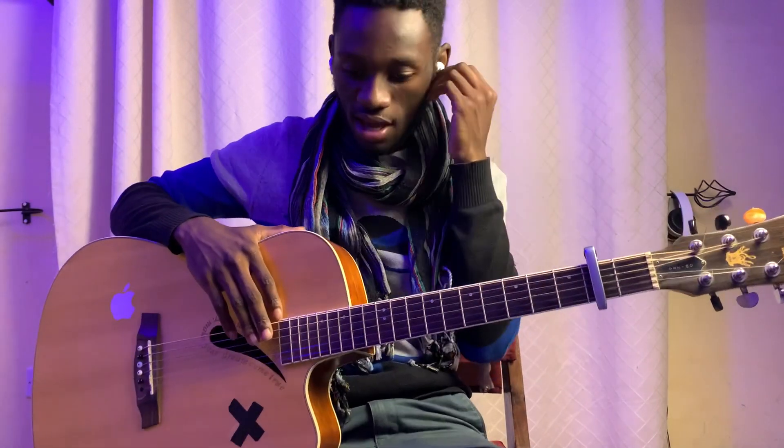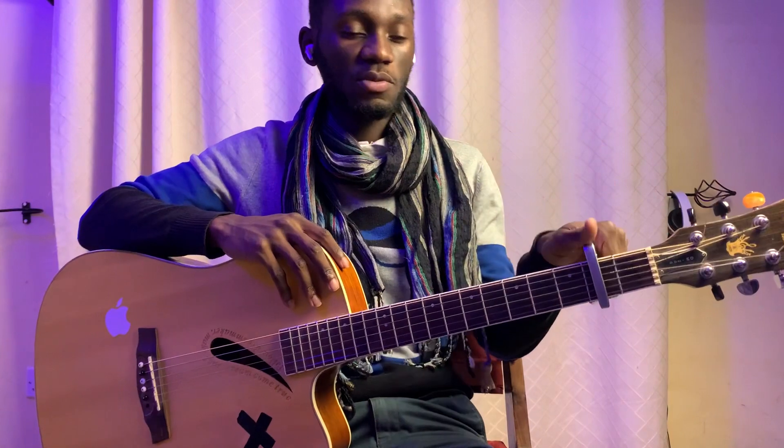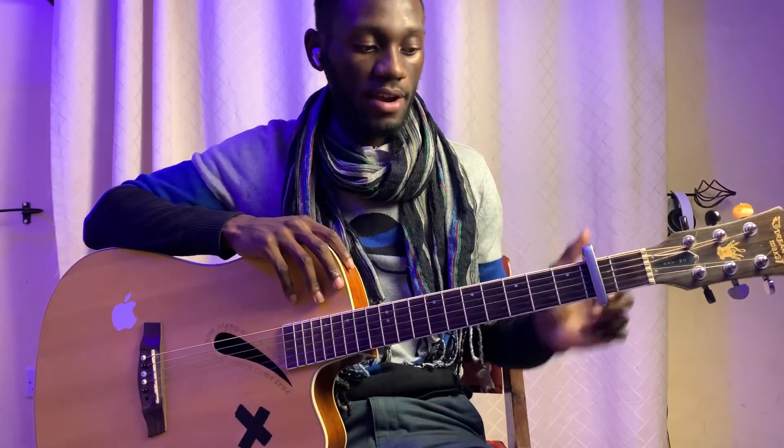Hey guys, what's up? It's your boy Courtney Vincent back here with your guitar interpretations. Today we are doing 'Love is Weird' by Julia Michaels. We're going to play this with basic chords. Just make sure your guitar is in tune. We have our capo on fret number 2.